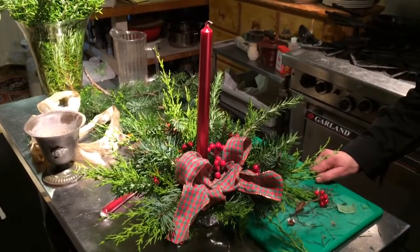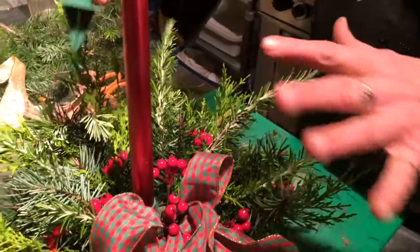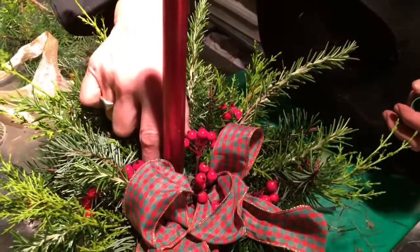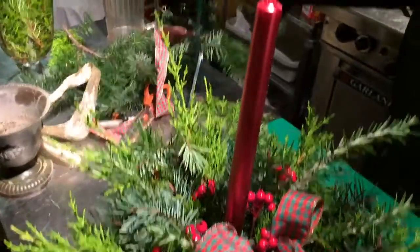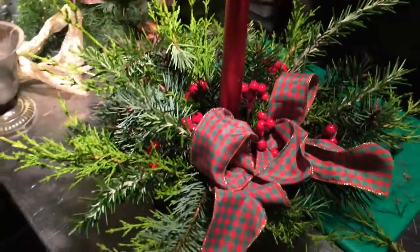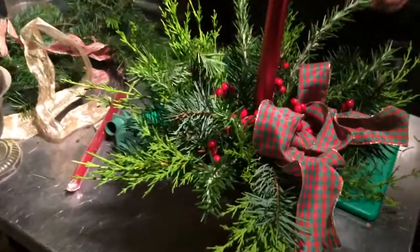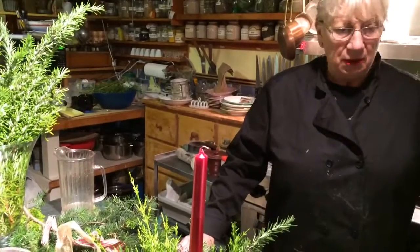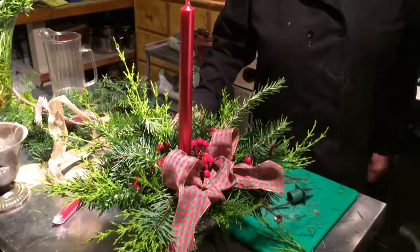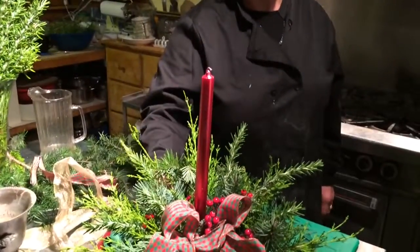Yeah, makes a wonderful gift, or put it on your own table. Costs very little, especially if you use greens from another gift. You can also make it with three different candles at different heights - if you add another block in the back you can do different heights. You need wire, and you do need this floral tape. You could even use duct tape - take a long strip and cut it in small strips. Duct tape is good for everything. Okay, thank you. Merry Christmas! Nice table centerpiece.